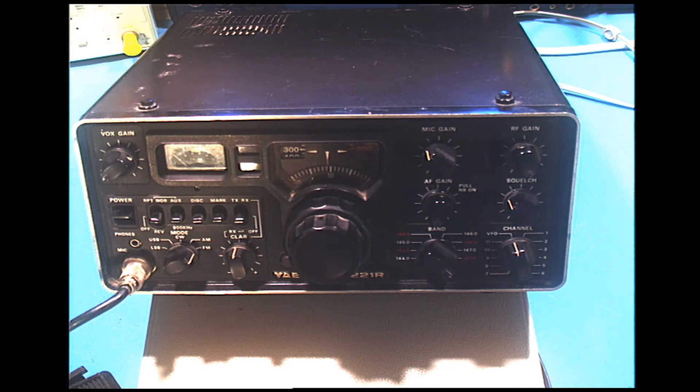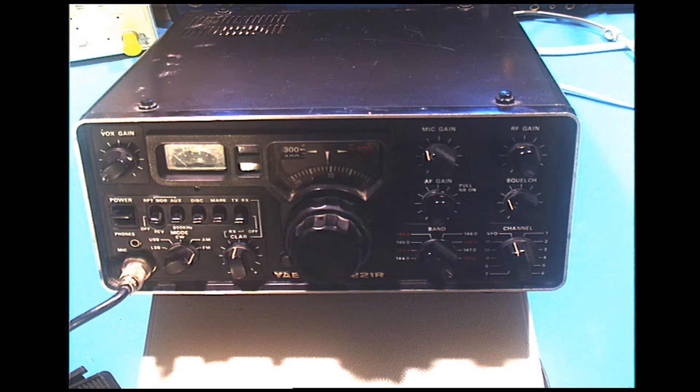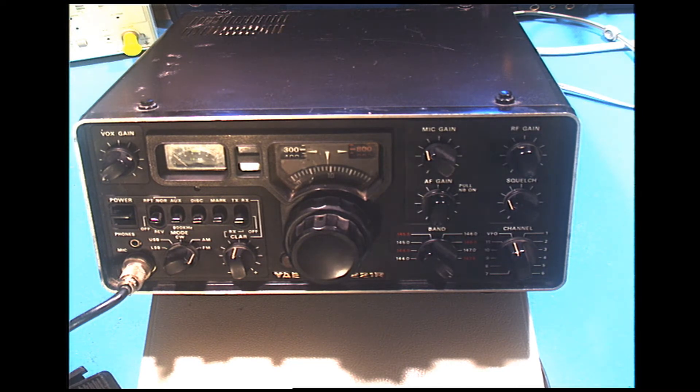This one will do FM and AM. It also has CW, or code, through an input on the back for a code key. It will also do USB — upper sideband — and LSB, lower sideband. It's not a powerhouse, because all-mode radios generally aren't meant to be; it's harder to make an output amplifier that handles all modulation methods. On FM and CW it puts out 14 watts, on sideband 12 watts, and on AM two and a half watts.